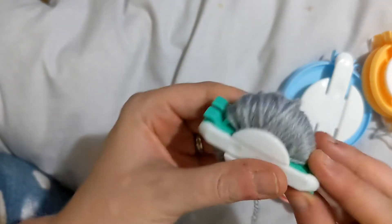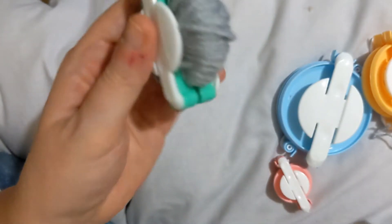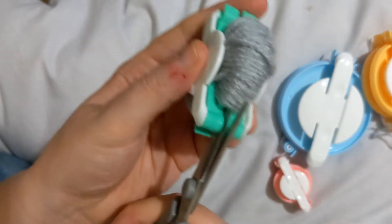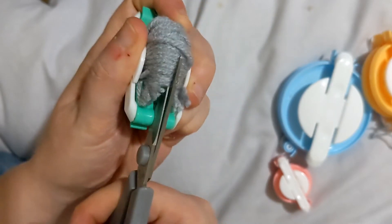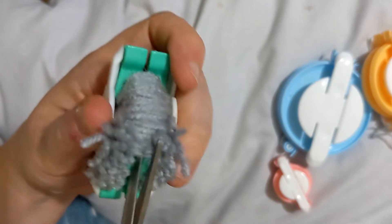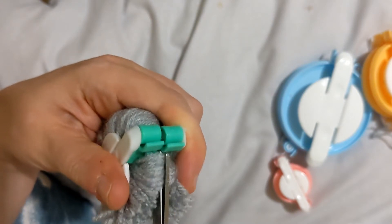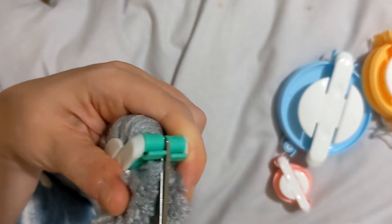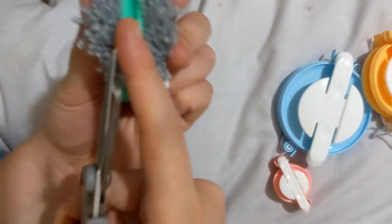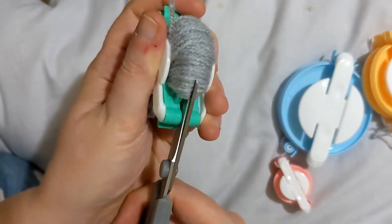Now what? We've got two semicircles covered in yarn. You're going to get your scissors and just snip right in between the pieces of plastic. Be careful not to open it up, otherwise you'll have a big mess and you'll have to start again. You want to make sure it's a clean cut — see, you've got the edging there, nice clean cut — and just repeat the same on the other side.